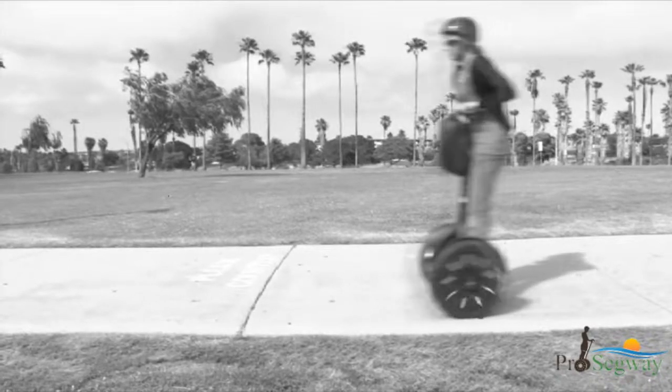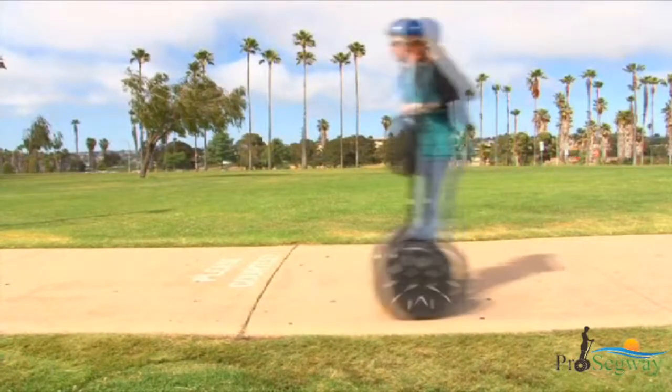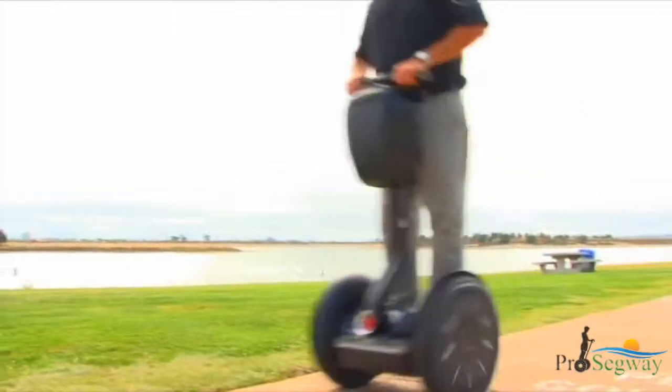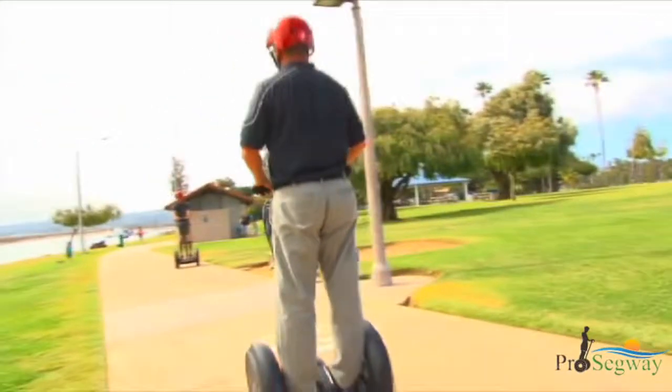When you approach the maximum allowed speed for a given situation, the Segway PT will push the handlebar back to slow you down. This is called the speed limiter. The speed limiter is an alert that you are moving too fast. When it pushes the handlebar back, stop leaning forward and slow down.